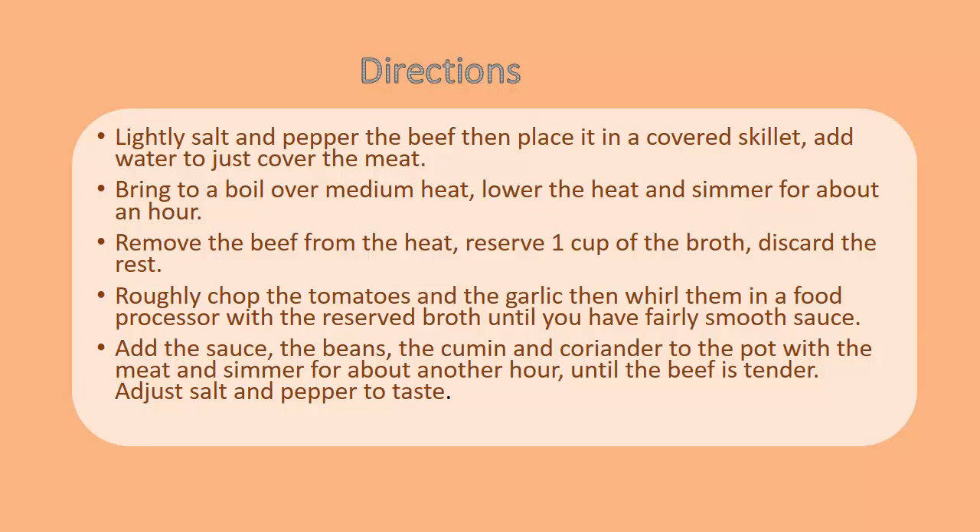Roughly chop the tomatoes and the garlic, then blend them in a food processor with the reserved broth until you have a fairly smooth sauce. Add the sauce, the beans, the cumin, and coriander to the pot with the meat and simmer for about another hour until the beef is tender. Adjust salt and pepper to taste.